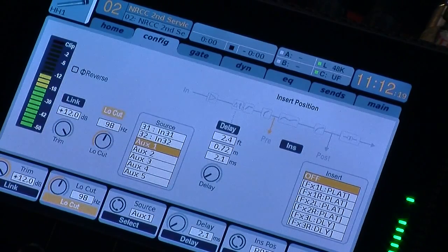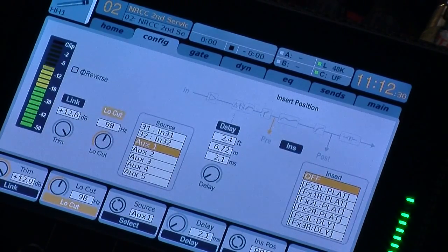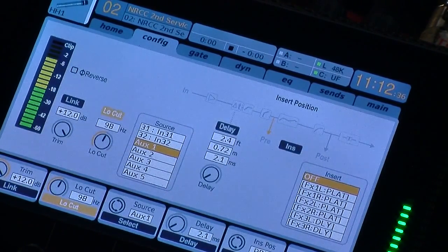That is a very quick tutorial on the configuration and preamp portion of the board. If you guys have any questions feel free to post below, or any of my sound team can send me an email or give me a call. Thank you very much for listening in.